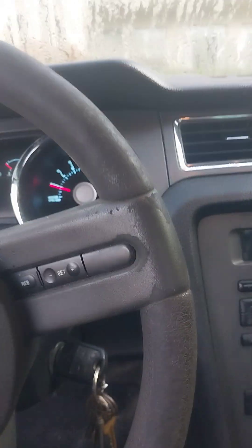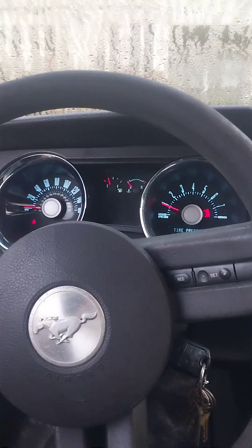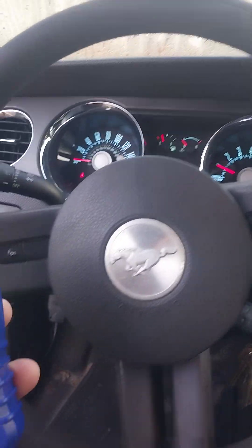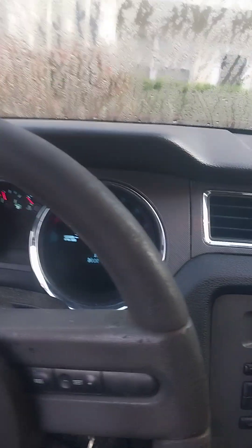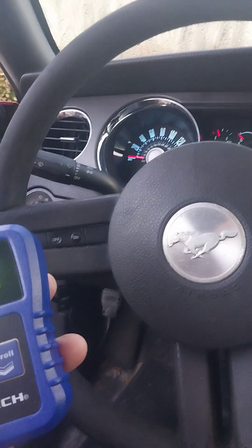Well, here we are checking out the Mustang again after cleaning that intake and throttle body and all that stuff. It did throw the wrench light, but it started, so let's relax and I'll show you how we do this stuff.